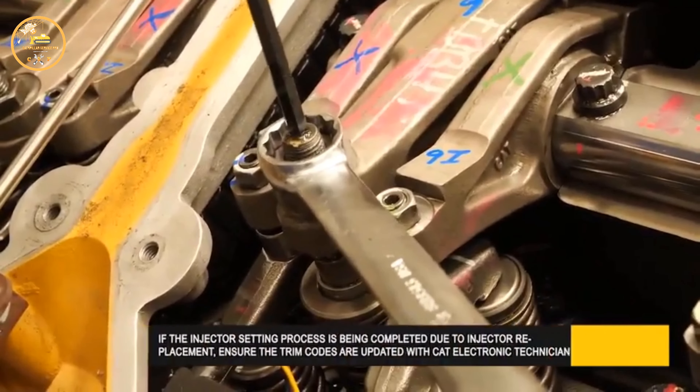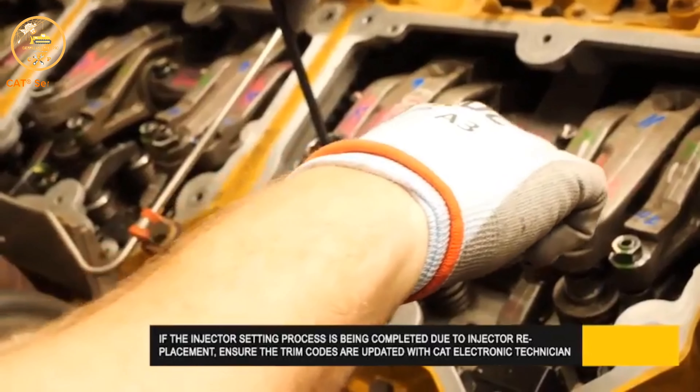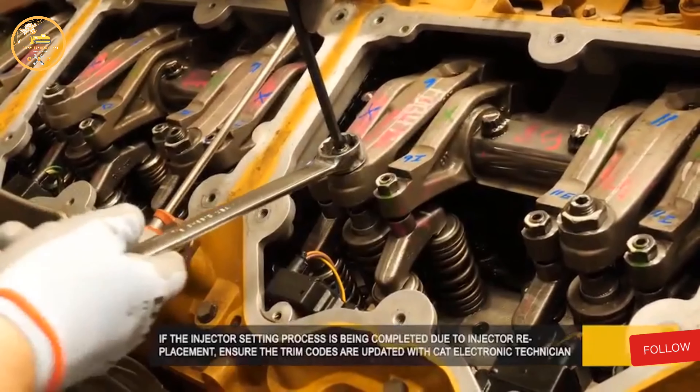If the injector setting process is being completed due to an injector replacement, ensure that the trim codes are updated with CAT Electronic Technician.